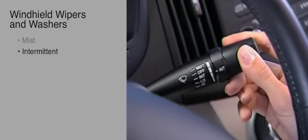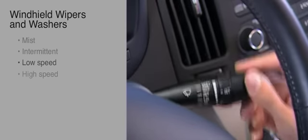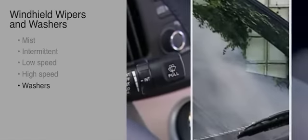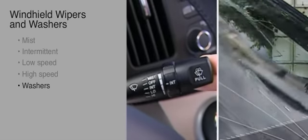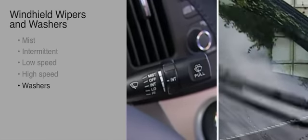The next click downward turns the front wipers to low speed. The final click downward turns the front wipers to high speed. The front washer feature on all Hyundai models operates when you pull the wiper stalk toward you for a moment, then release. Fluid sprays across the windshield and the front wipers make a few swipes.